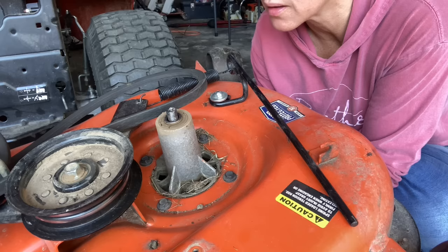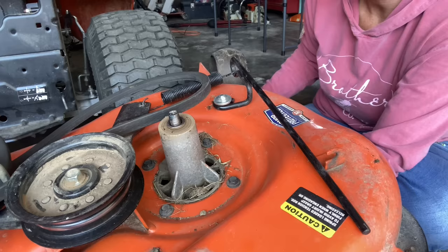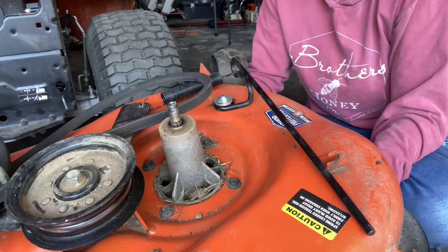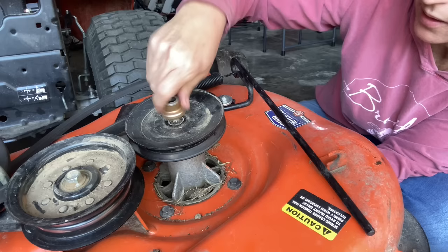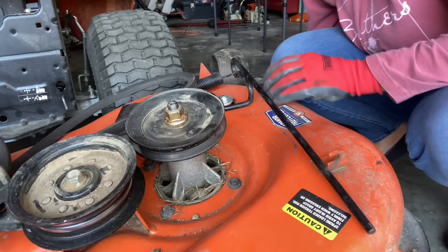We're going to put it back together just like we took it apart. Let's see if I can get this to go on up there. I'm going to use my mallet and tap it up in there — right in the hole. Now we still have our spacer on there, so we don't need to put another spacer on. We're going to put our pulley back on, get our nut back on there, and tighten it back down.